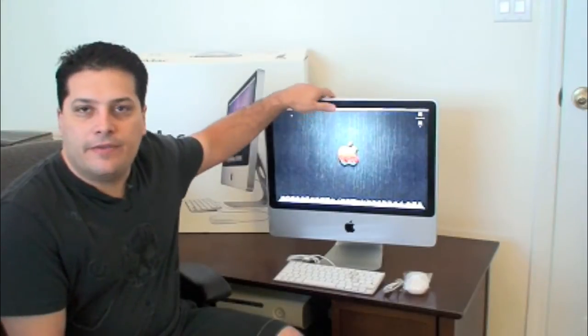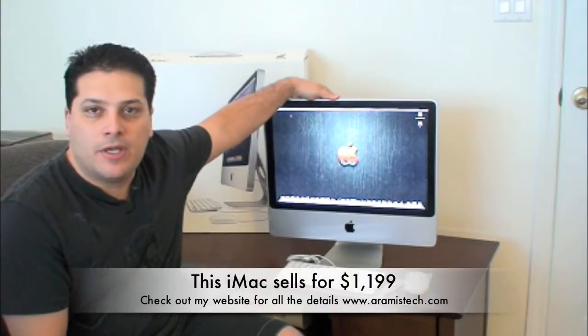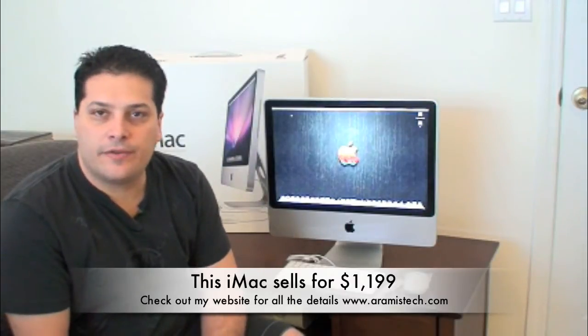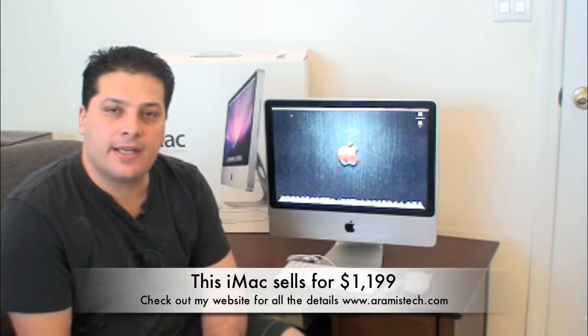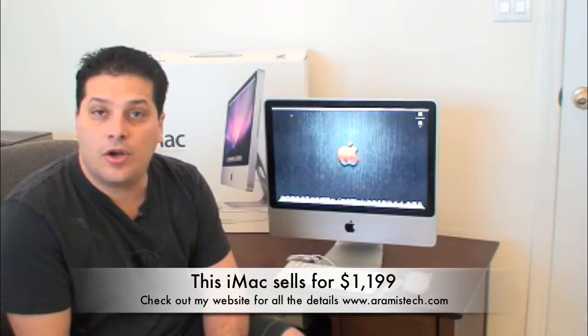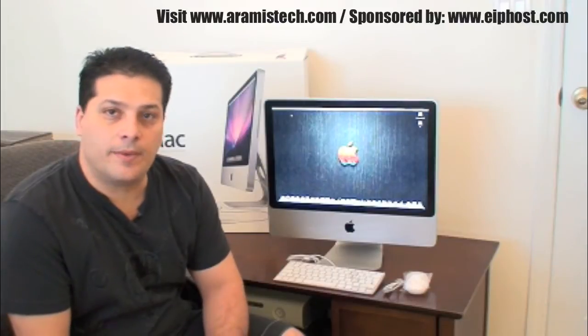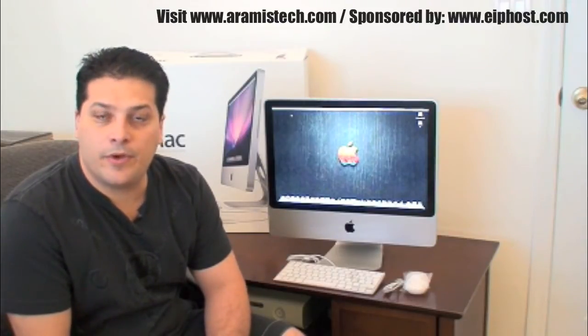Hi everybody. Behind me here I have a new 20-inch iMac from Apple, and in the next few minutes I'm going to show you all the neat features and ins and outs of this computer. It's really nice — it comes with 2 gigs of DDR3 memory, a 320 gig drive, and it's expandable to 8 gigs of RAM. I'm going to show you in the video how to expand the memory on that; it's really easy.